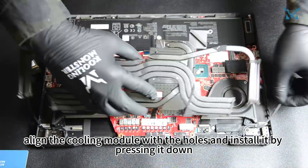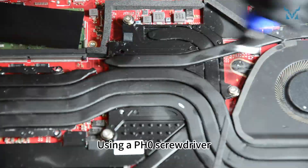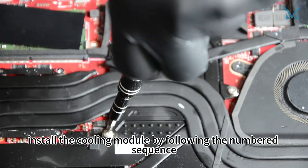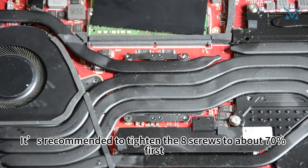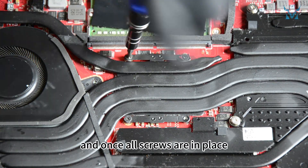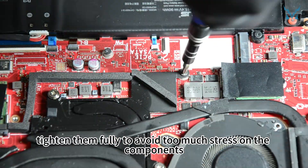Next, align the cooling module with the holes and install it by pressing it down. Using a pH 0 screwdriver, install the cooling module by following the numbered sequence. It's recommended to tighten the eight screws to about 70% first, and once all screws are in place, tighten them fully to avoid too much stress on the components.